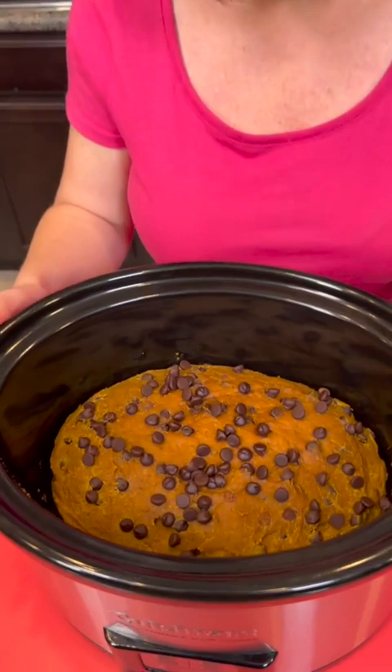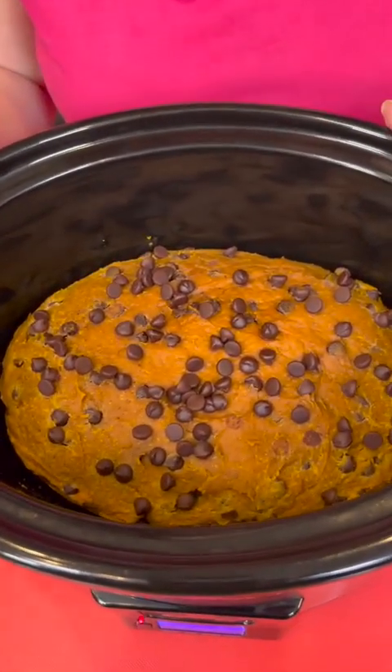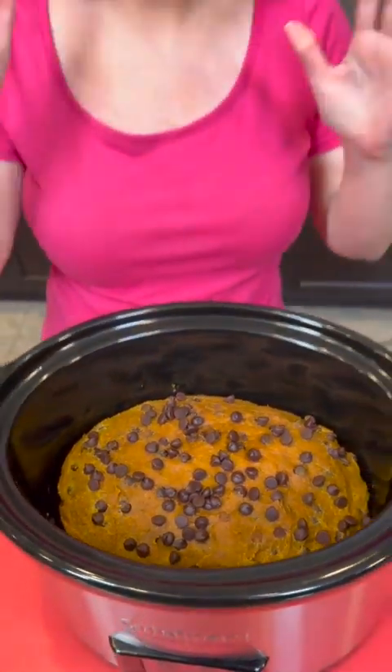Pumpkin bread is ready — come look at this! I'm so pleased with how it turned out. We made this from scratch, and we also made it a little bit lighter and healthier because we used stevia instead of regular sugar and sugar-free chocolate chips. But you don't have to do that — if you want to make it with regular sugar, you can. That's just what our preference was this time around.